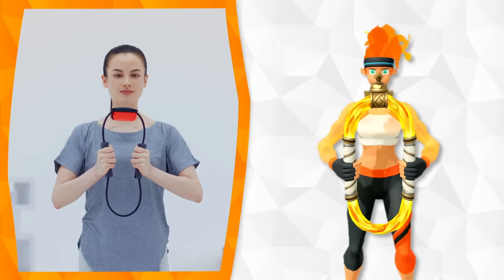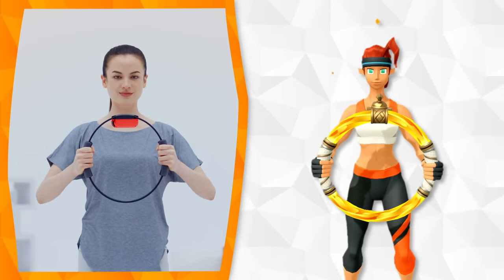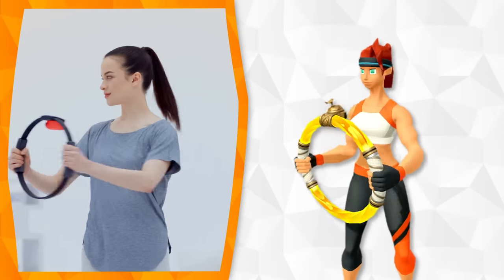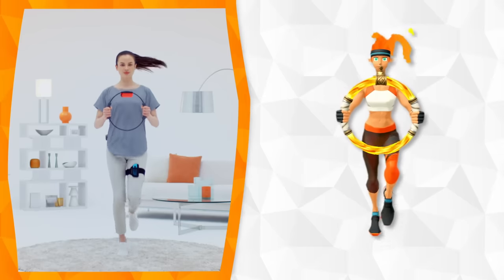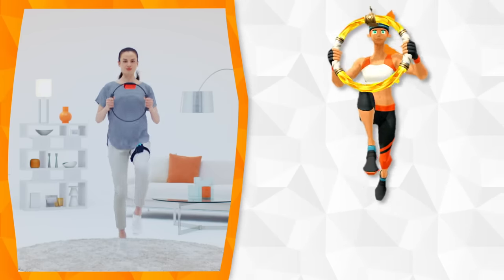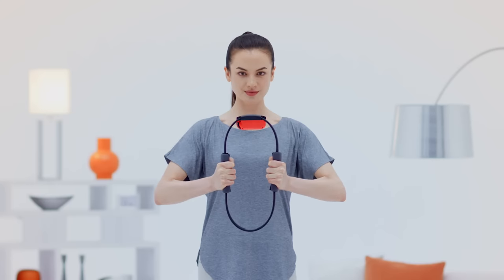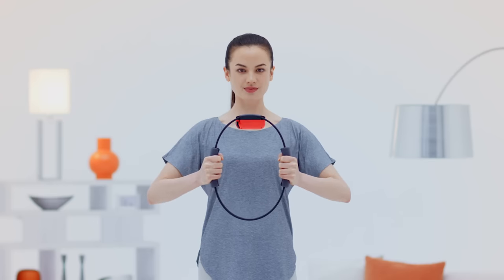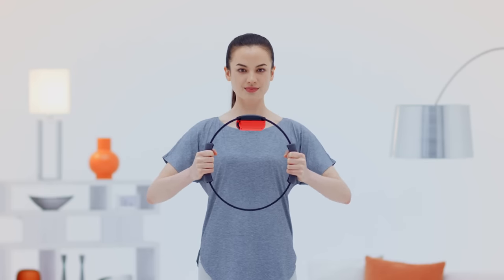You'll use the Ringcon by pressing, pulling, and moving it all around. These will be your trusty tools throughout the adventure. Ring Fit Adventure is a fun experience no matter your fitness level. You can change the exercise intensity to suit your ability.